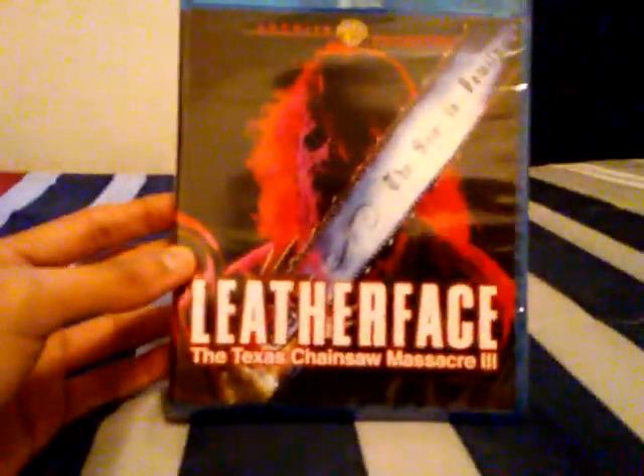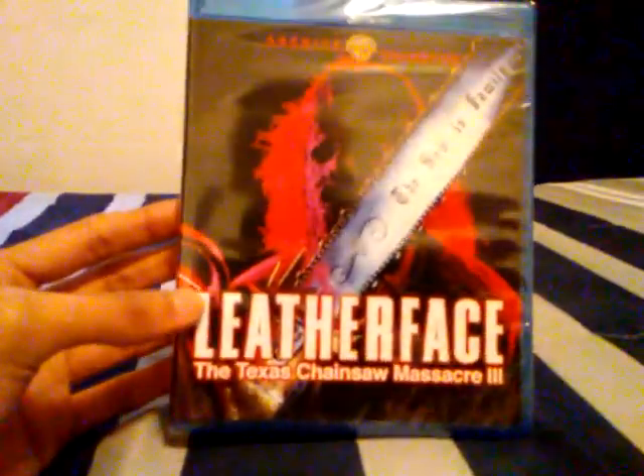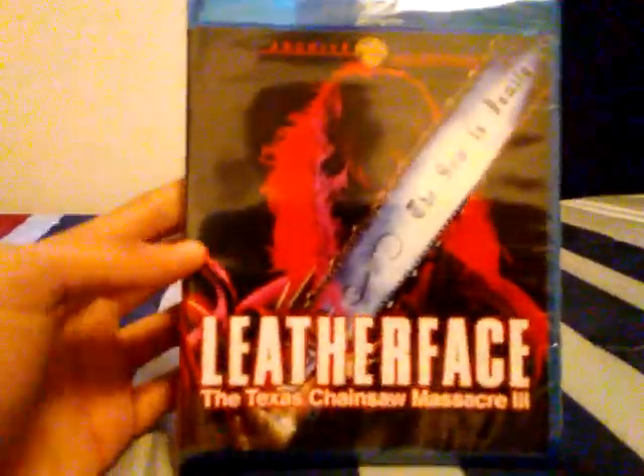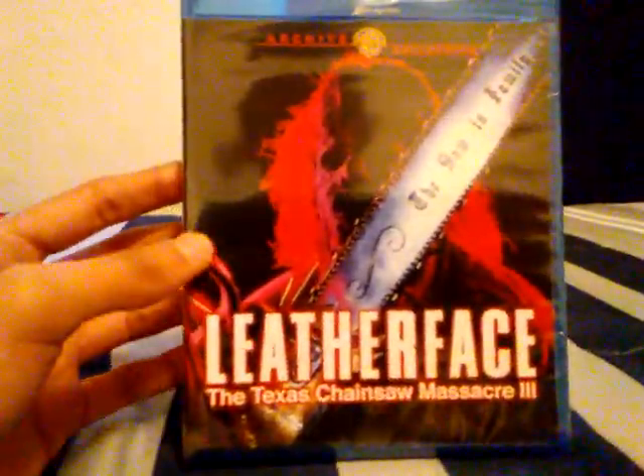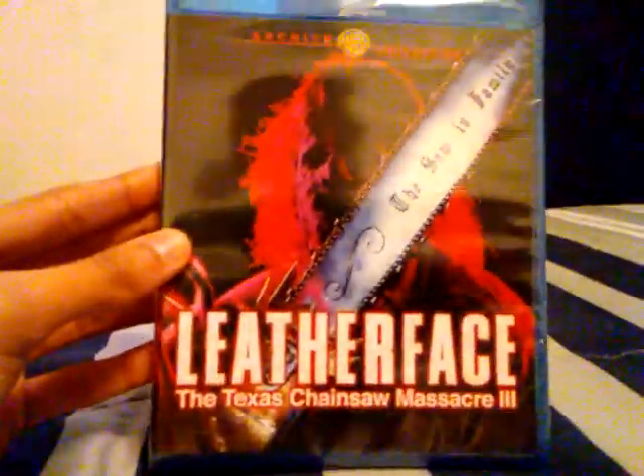There it is — Leatherface: The Texas Chainsaw Massacre 3, Blu-ray. Basically Warner Brothers Entertainment released the Blu-ray version of this movie. I'm actually so happy that they released it.